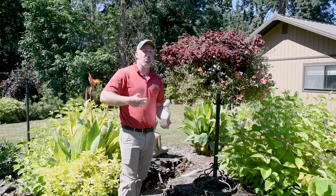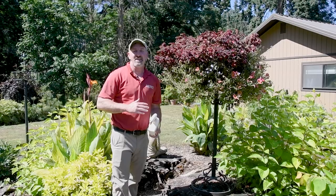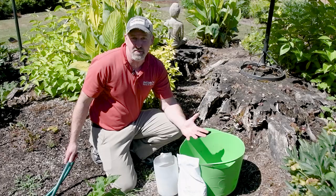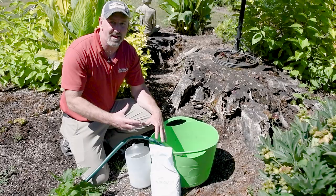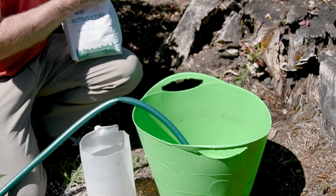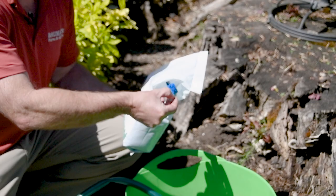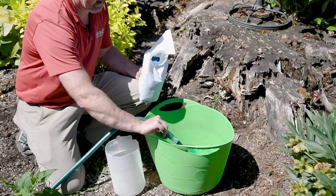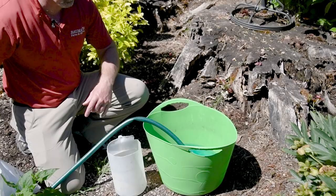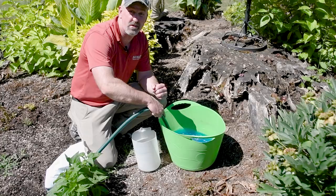Now that we've trimmed it back and got the bugs taken care of, I like to give it a real good boost of fertilizer. This is my Sunday morning routine to fertilize all of my plants. I always start with a big bucket — this is seven gallons altogether. I have a measuring spoon, and it takes about one tablespoon of fertilizer per gallon of water. So I add seven tablespoons and use the hose as it's filling up to mix it as we go, then wait for it to get near the top and make sure it's all mixed in really good.